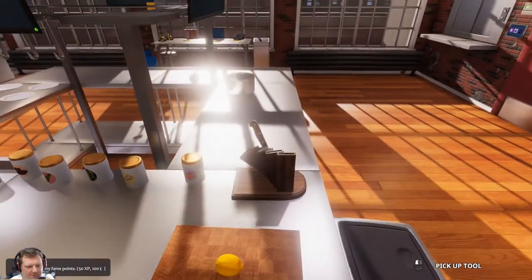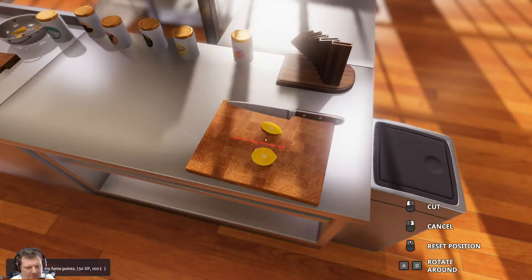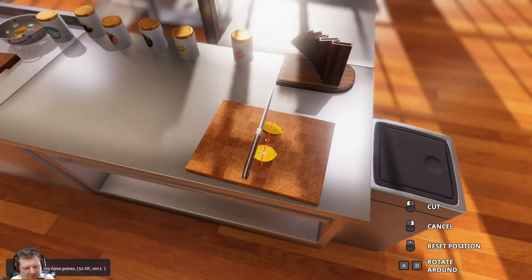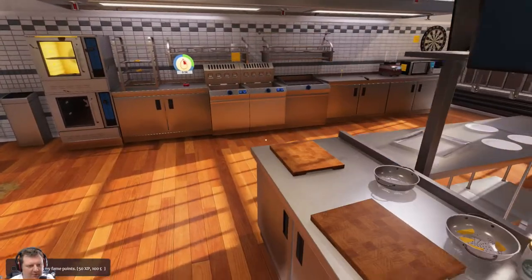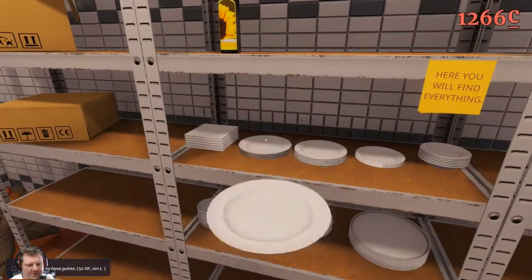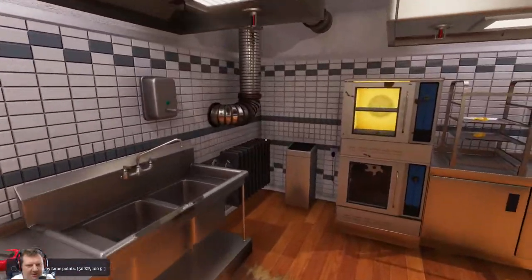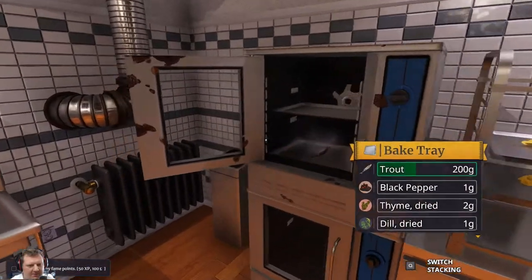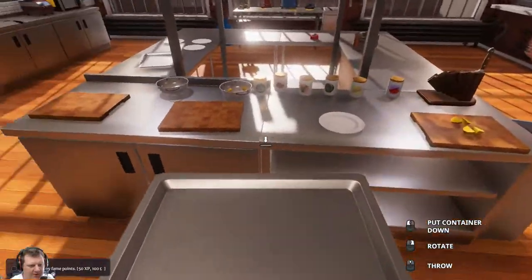So we've got the lemons. Let's pop that down. We'll put a plate in front of the horseradish so that I don't forget the horseradish — that is something I forget every single time. Check on it — doing well. Close that up.